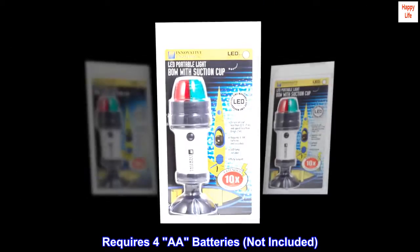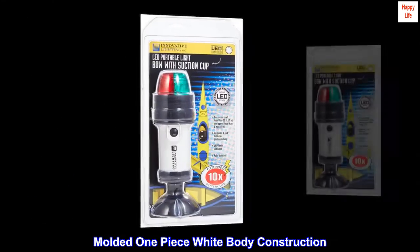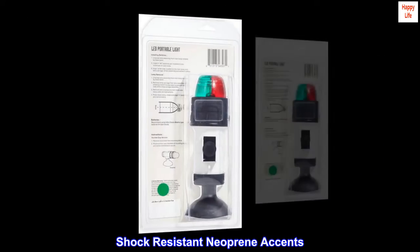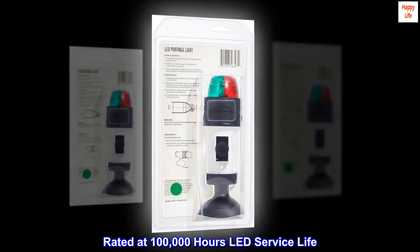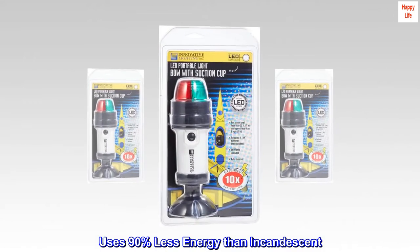Requires 4 AA batteries. Molded one-piece white body construction. Shock-resistant neoprene accents. Rated at 100,000 hours LED service life. Uses 90% less energy than incandescent.